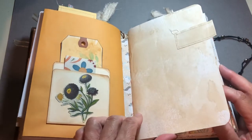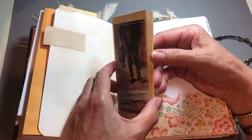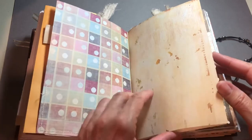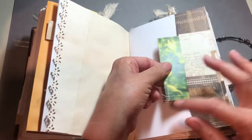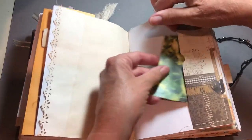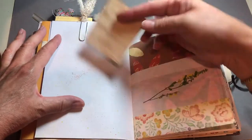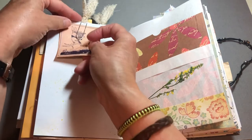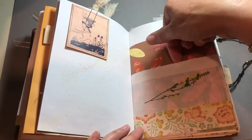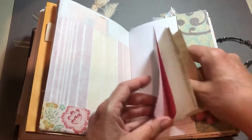And then here's the second signature. A man with galoshes that I found in a magazine, and journaling space inside — goes in that pocket. Another pocket with journaling space. Another altered paper clip, and more journaling space on that little rabbit that's running with a basket of something. Here is another wildflower sample that I gathered near my home, and then a pocket here and a pocket here.